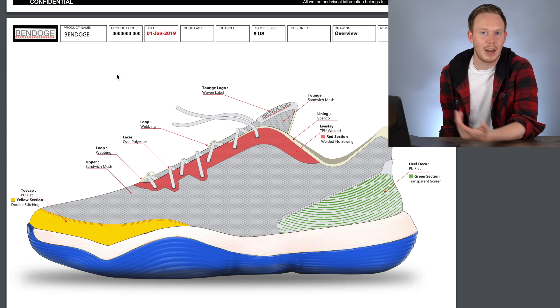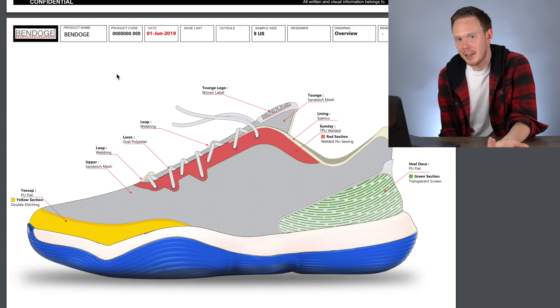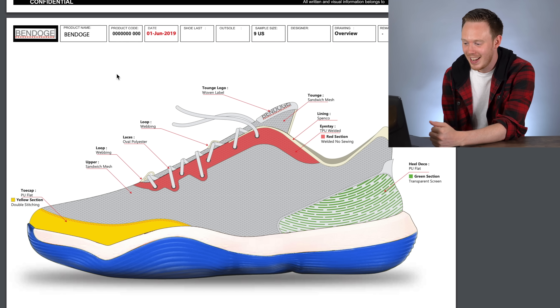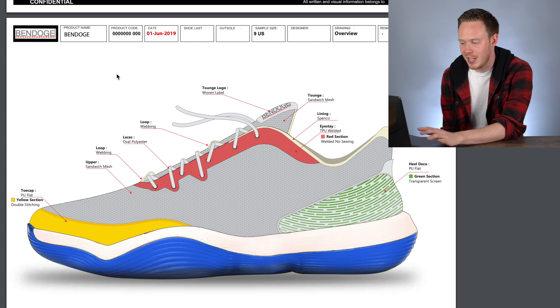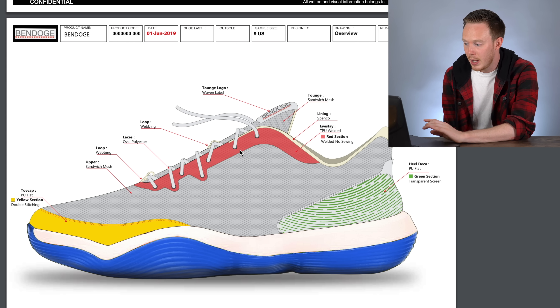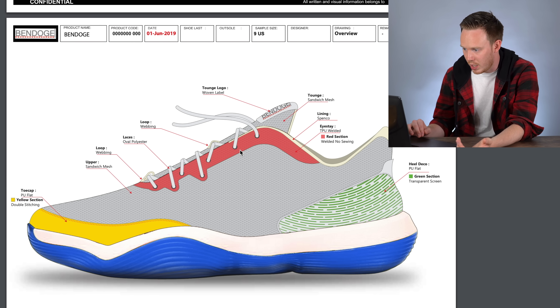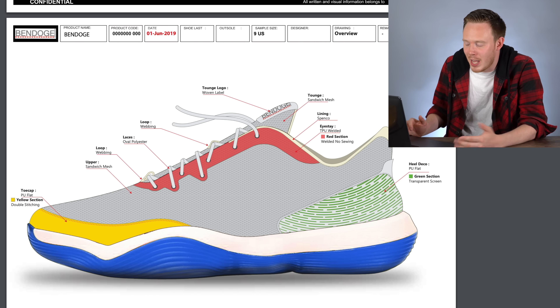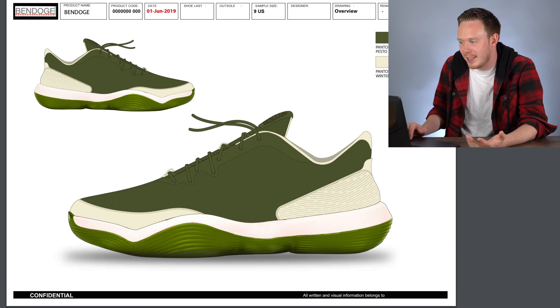Now if I just had a top view and maybe a back view, I would be comfortable sending this to a factory. The shoe would probably not turn out as well, and they'd probably ask questions about midsole and outsole construction and molding. But for $22 this is a really, really impressive job — I'm blown away. If I had to find one thing I didn't like, it would only be the colorways.